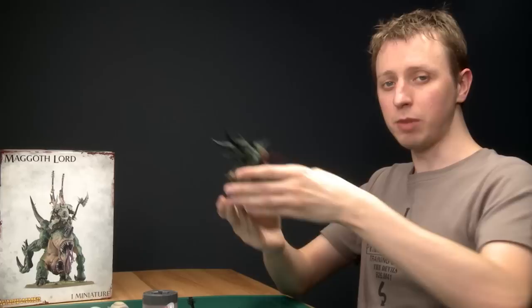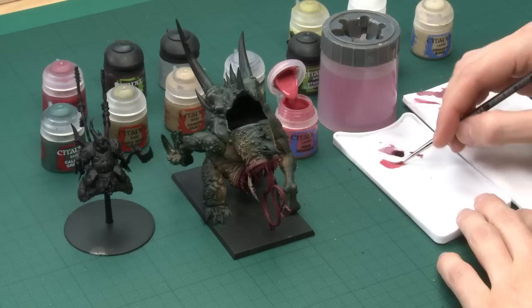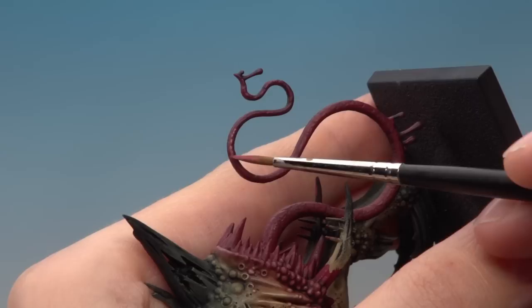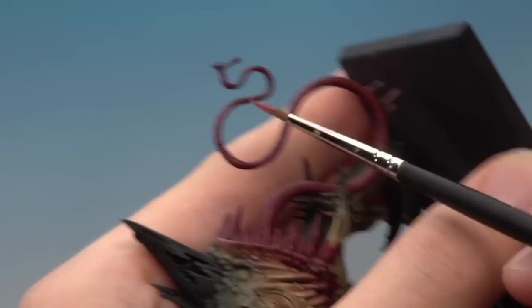I've given the shade about 20 minutes to dry and now we're ready to add highlights to the tongue. From this point you don't need to worry about the interior of the mouth anymore — the tongue is the focus. The first color you need is Pink Horror, applied using a standard brush. Thin your paint down with a little bit of water and use the palette to get a good tip on your brush. Pick one side of the tongue and paint a line as neatly as you can, following it all the way around. Then do exactly the same on the opposite side.